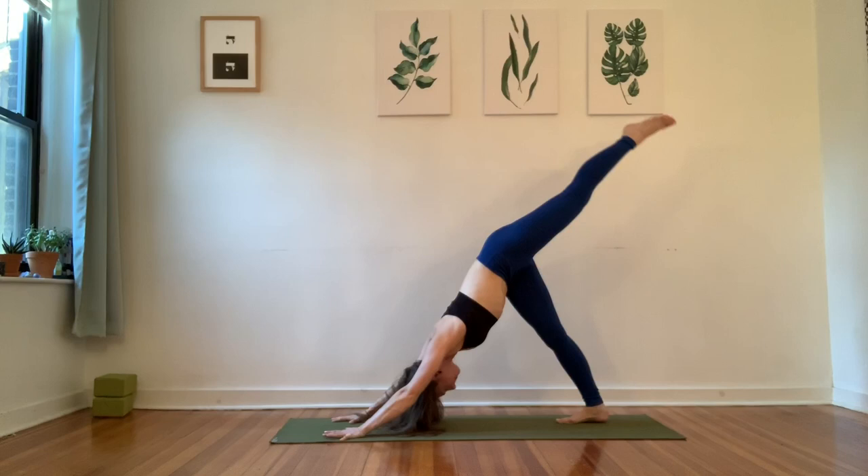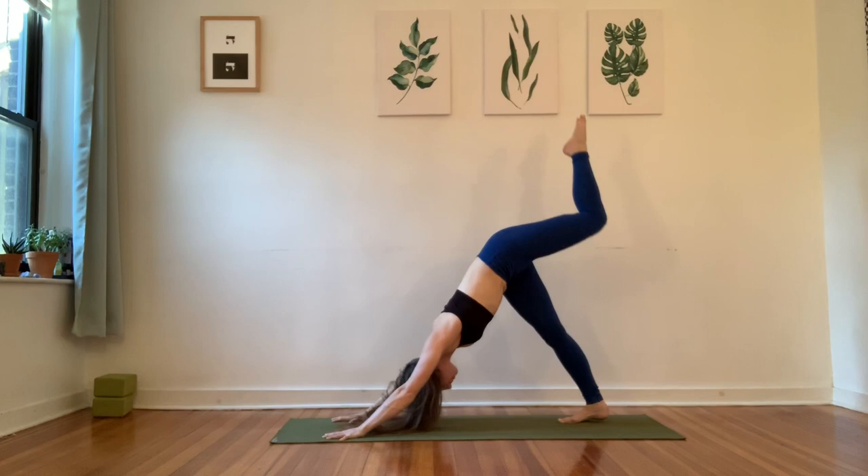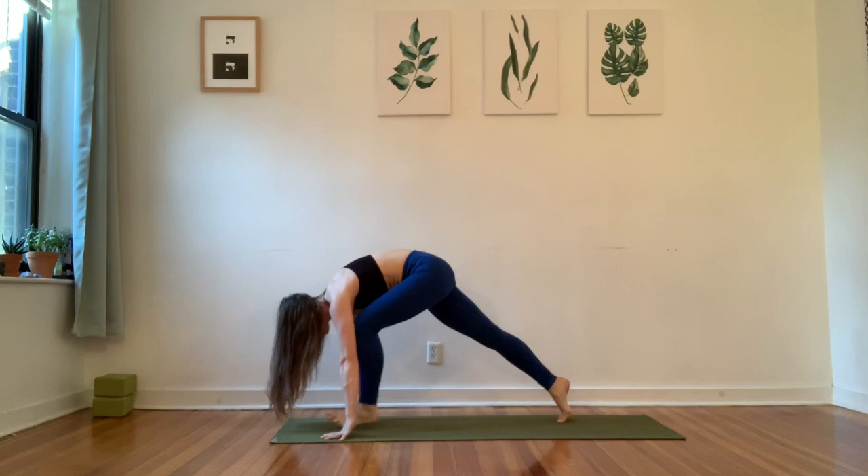As you inhale, reach your left leg up to the sky. As you exhale, bring your left knee in towards your chest, shoulders over the hands, really pinching your fingertips. Do that one more time — inhale, reach it back and up. And then exhale, bring the knee in and step the foot between your hands.